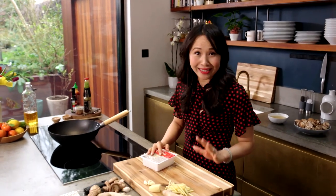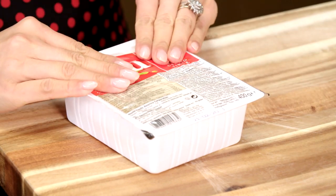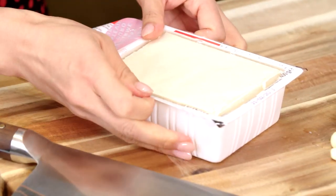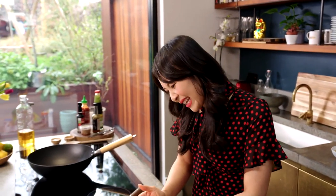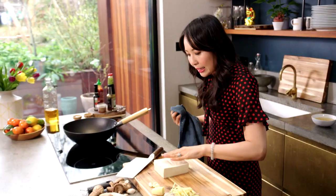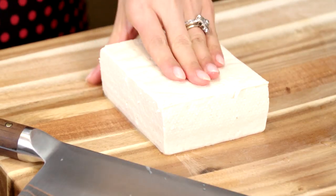It's my vegan saucy tofu. I've got here some firm tofu which is available in all the supermarkets. A lot of people say it's quite bland — well it is, unless you make a delicious sauce to go with it. This is just the best thing for you in terms of protein.